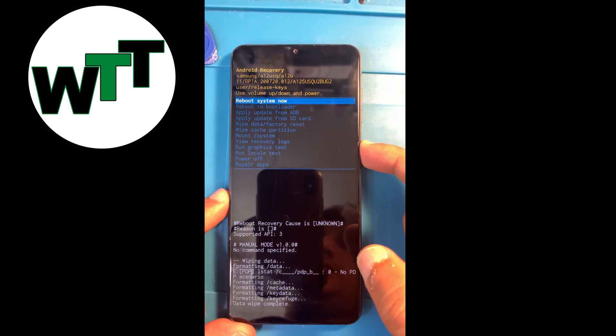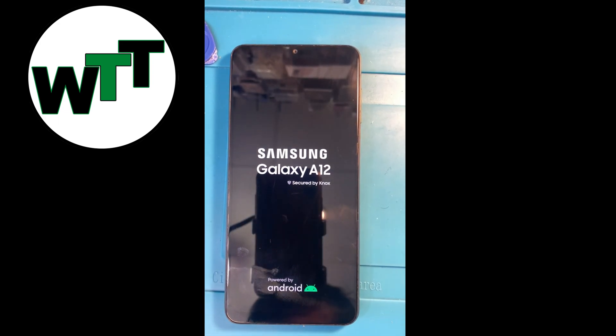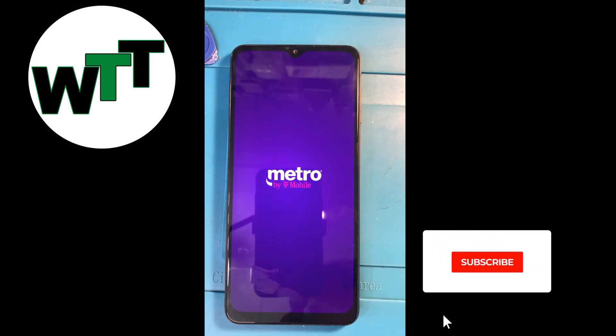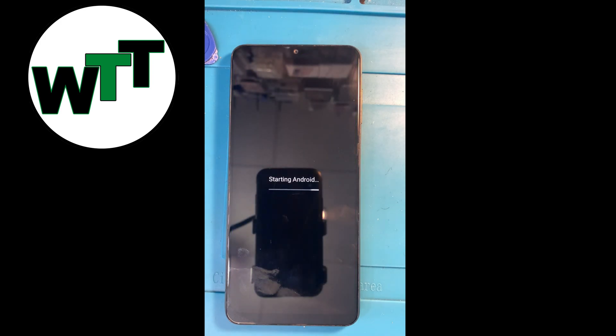Once it's done, it's gonna ask me to reboot system now. I'm rebooting system now, and that's all you need to hard reset your Samsung Galaxy S12. It will reboot and there will be no passcode. As you can see, it's starting up right now.